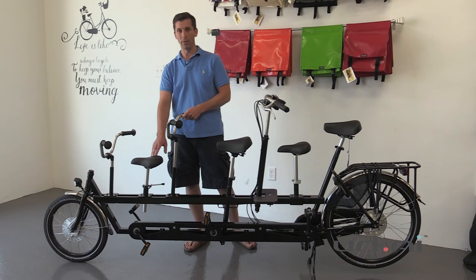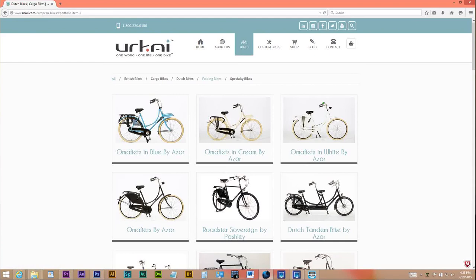If you'd like to find out more, please give us a call or email us. You can also see these bikes on our website under the bike page.